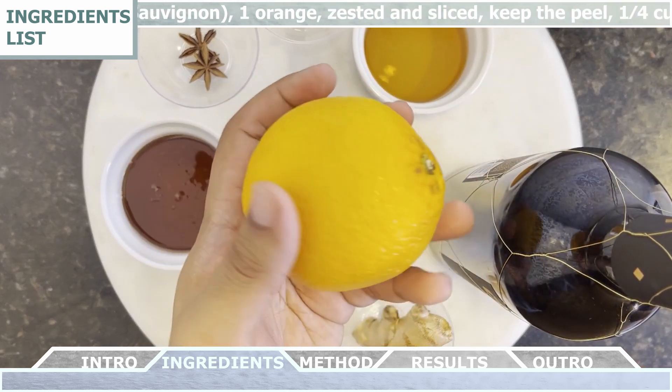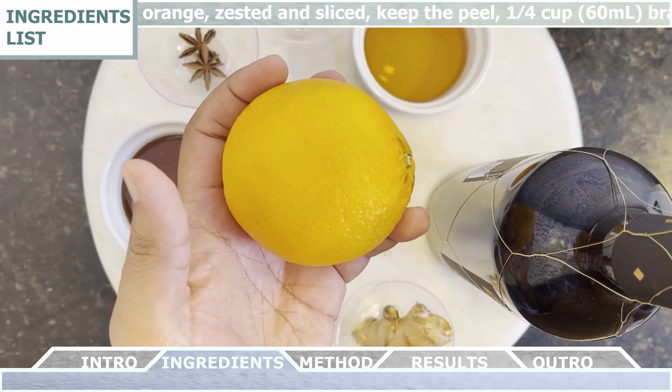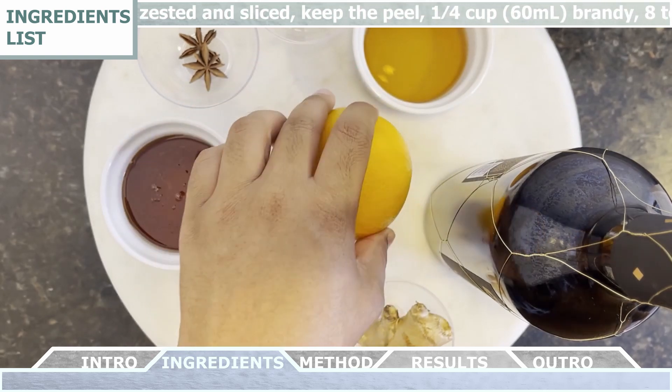Then you're gonna need one orange that you're gonna zest and thinly slice. You want to make sure that you keep the peel.